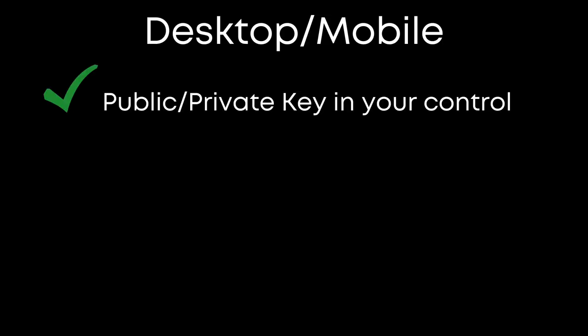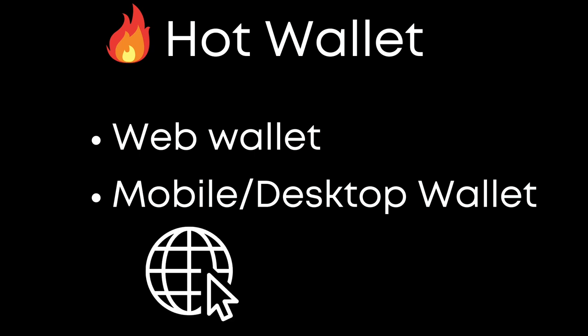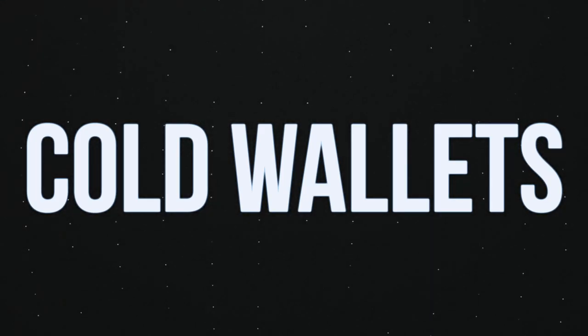Next are mobile and desktop wallets — wallets that you create and store locally on your mobile device or desktop. These are much better than web wallets as you have full control over the keys, but since these are on devices connected to the internet, they are vulnerable to hacks, malware, and phishing. For example, if you have a mobile wallet and never saved a backup or the recovery phrase, and you accidentally lose your phone, you will lose complete access to that wallet. The wallet types I just mentioned are all considered hot wallets — stored in places connected to the internet — which makes them convenient but much more vulnerable to malicious actors.